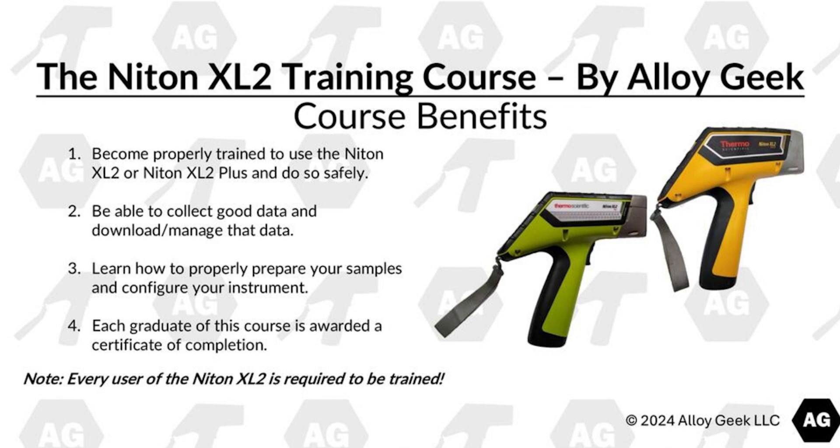Then you're going to be able to collect good data and download and manage that data. Next, you're going to learn how to properly prepare your samples and configure your instrument.